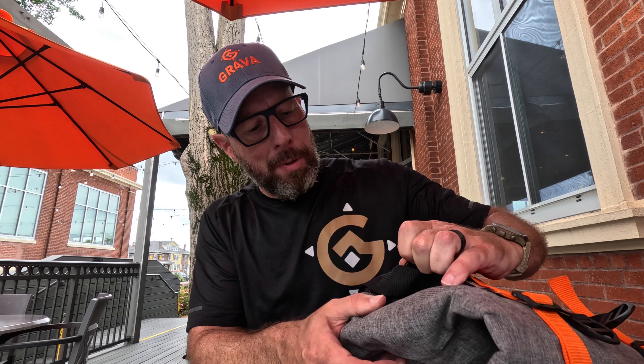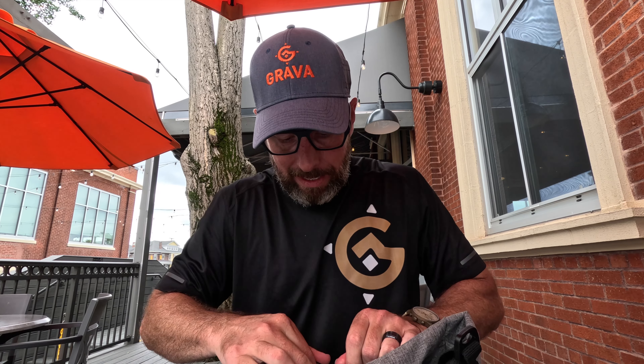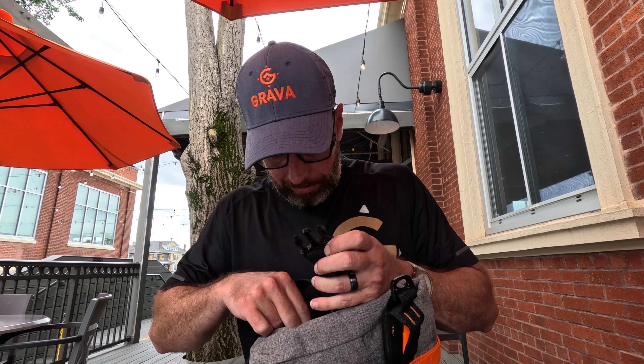We have two handles so we can use a strap and wear this like a bag over the front, which is the preferred way I would want to use it. But we also tried something else — a belt system — and I'll just put it on so everybody can see.